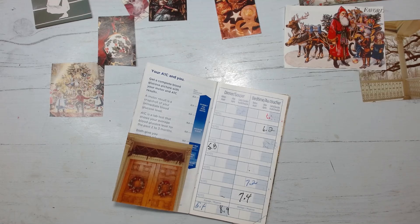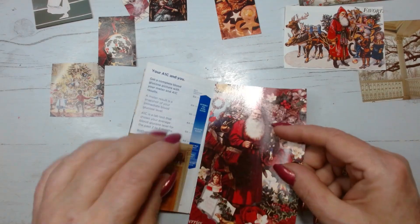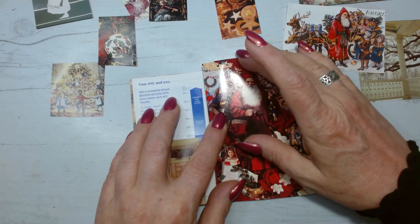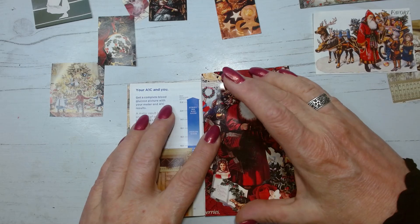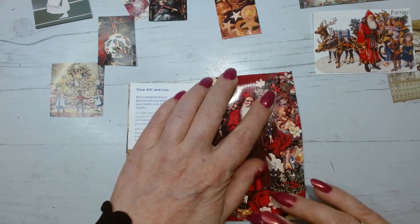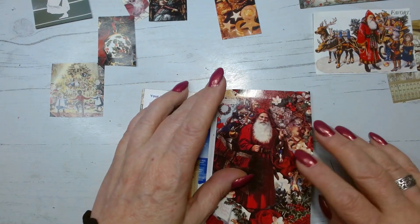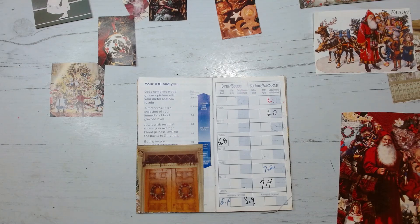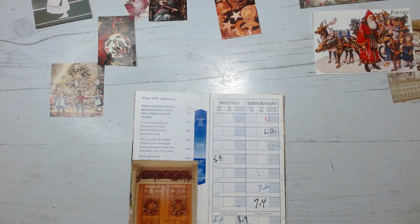I'm in very early conversation with somebody who designs and manufactures different types of storage containers. We're considering trying to do up a line for those who are neurodivergent or have ADHD — a set of storage containers just for that. It's nothing yet, I don't even know if it's going to go forward, but it's kind of an exciting talk.